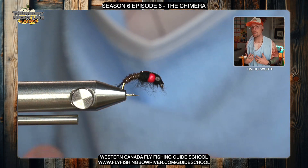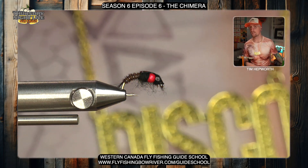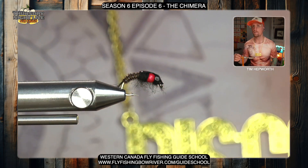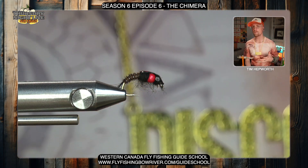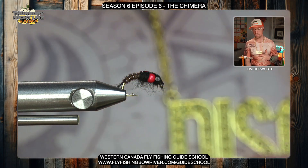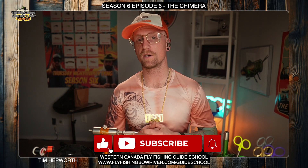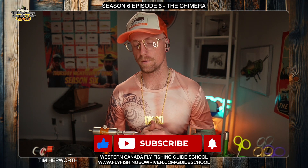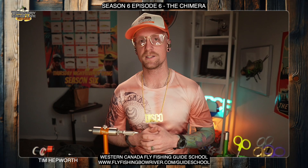There you go guys, that is the Chimera — very cool pattern, I suggest you give it a try. It's generally a mayfly searching pattern, but something about that hot spot does something good for this fly. There are a few different ways to tie this pattern; this is the one I prefer and the one we took you through tonight. Hope you guys enjoyed that fly and can get a few in your box and give it a try this season. Remember to like and subscribe, hit that bell icon — next week we have a couple more flies coming out. Thanks again to Western Canada Fly Fishing Guide School for sponsoring this quick tie. My name is Tim Hepworth here with Fly Fishing Bovary Outfitters and Thursday Night Live Fly Tying — can't wait to see you guys next week.